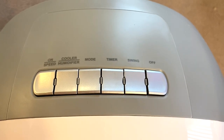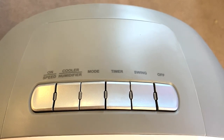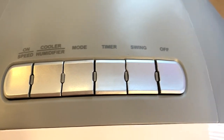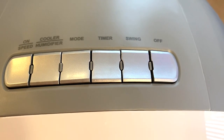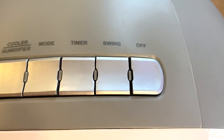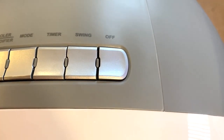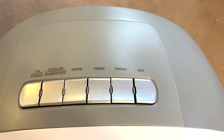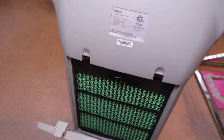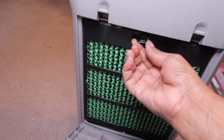On top of the cooler are your buttons. First is the on button, which adjusts your speed from low, medium, or high. The second activates the cooler or humidifier mode. The third is natural mode, which adjusts the airflow, and there's also a night mode. You have your timer, your swing button — which I showed you circulates the air — and the off button. All these buttons can also be controlled on the remote. On the back of the unit you have your filters, and you should follow instructions on when to clean and maintain them.